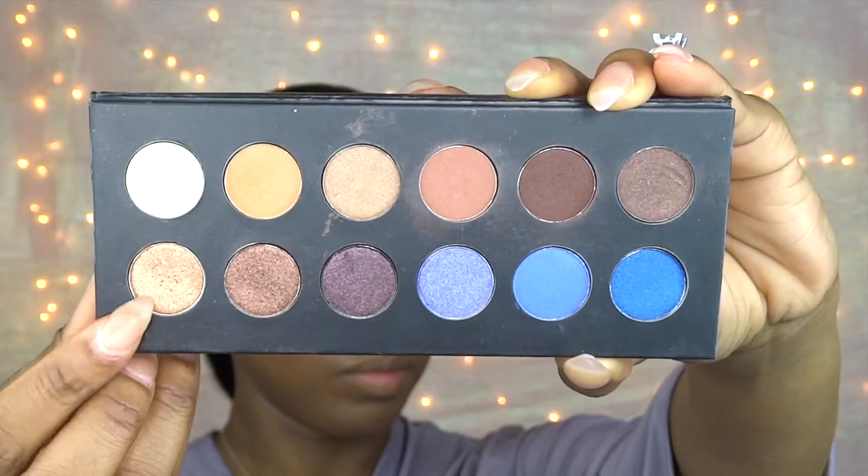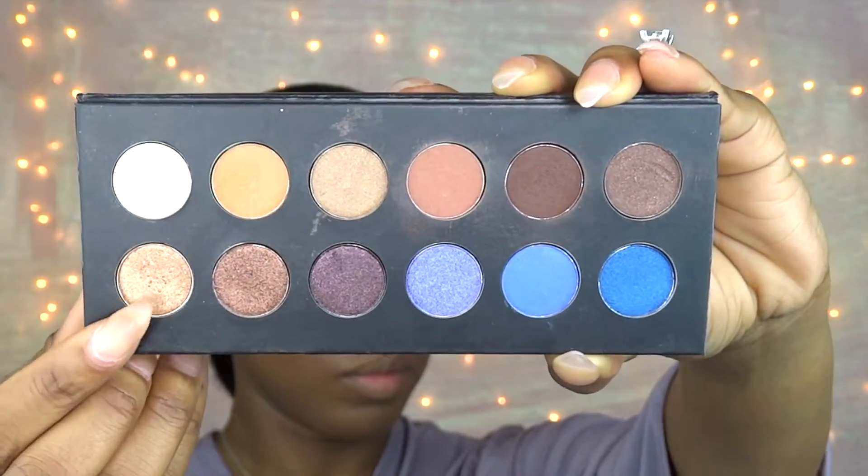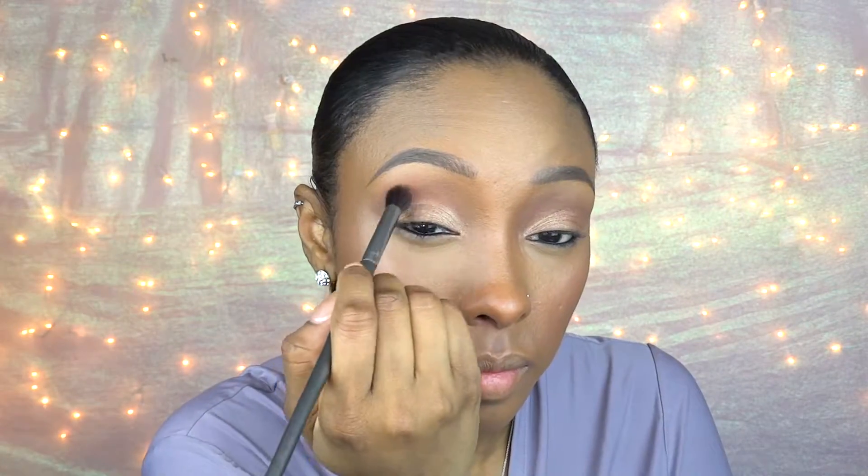Next I'm taking this light gold eyeshadow and applying it to my lid with an eyeshadow brush, and then I'm going to take an eyeshadow blending brush and blend that gold into that soft brown that we added before.